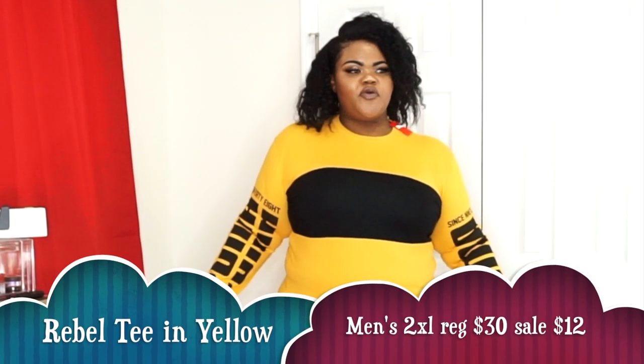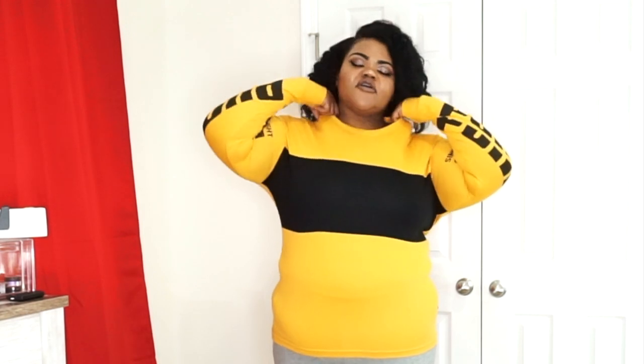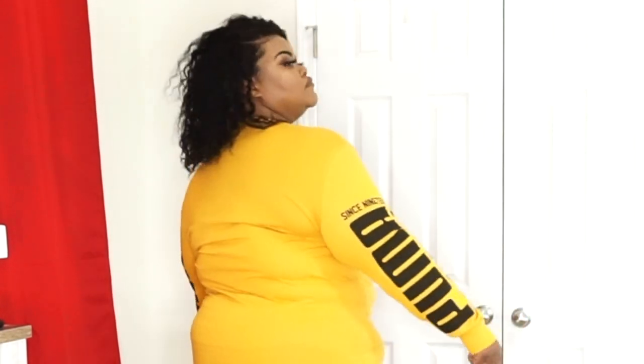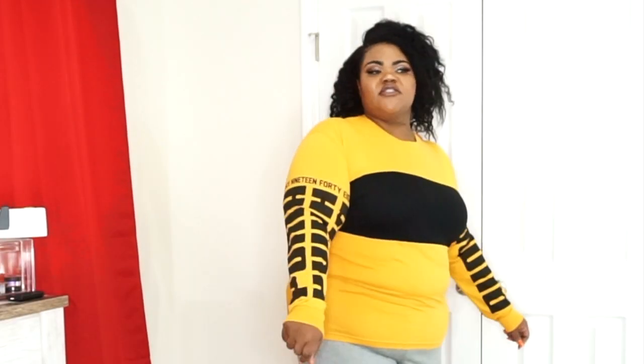This next piece from Puma is t-shirt material — just a long sleeve t-shirt, great for spring and fall, and for those days that start in the 30s and 40s and creep up to 65-70 by evening. It has Puma going down both sleeves wrapping around them, nothing on the back, and there's black cross-blocking across the chest. Since this is men's, it's meant to accentuate their pecs, but for me it's just boobs.